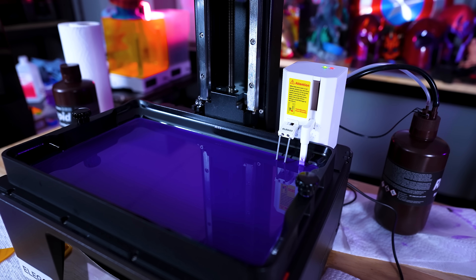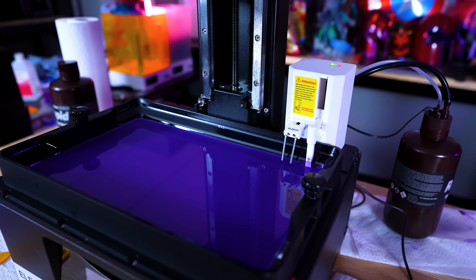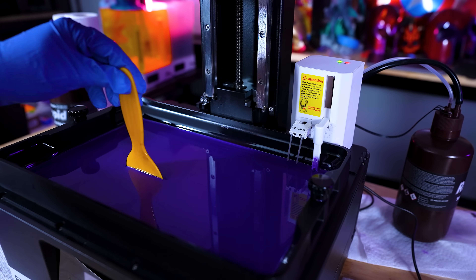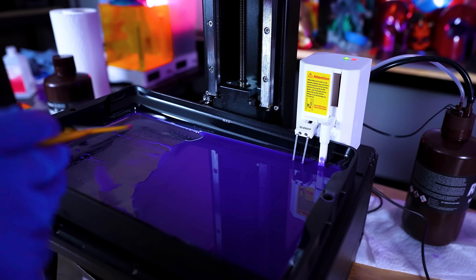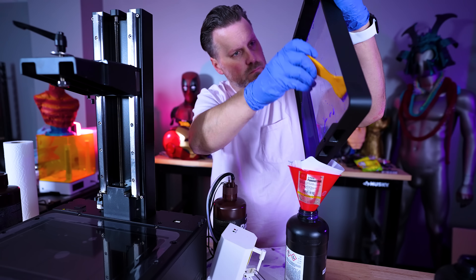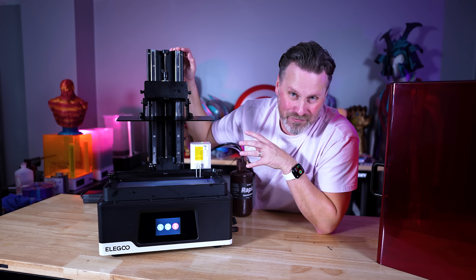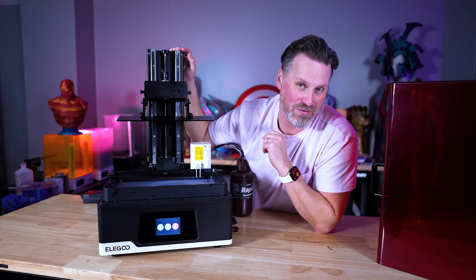The process isn't entirely quick — it was about five to six minutes to mostly empty the VAT I had filled with resin. Then you can remove the bolts, tilt it sideways slightly, and it will continue to feed back into the bottle. But even that made it so much easier to then lift the VAT out and completely dump it back into a bottle, versus the old method of lifting an entire VAT full of resin and carefully pouring it into a series of bottles.